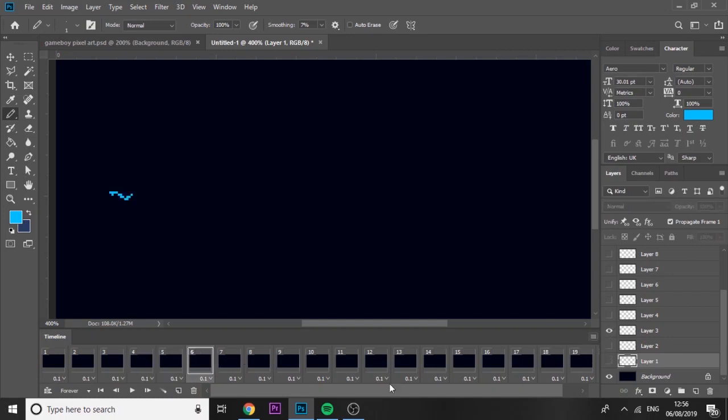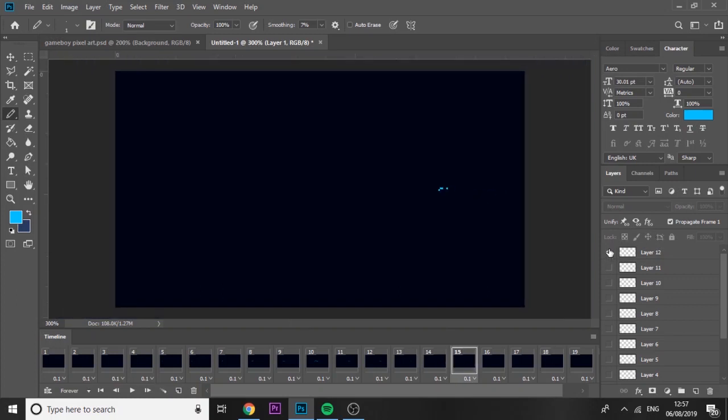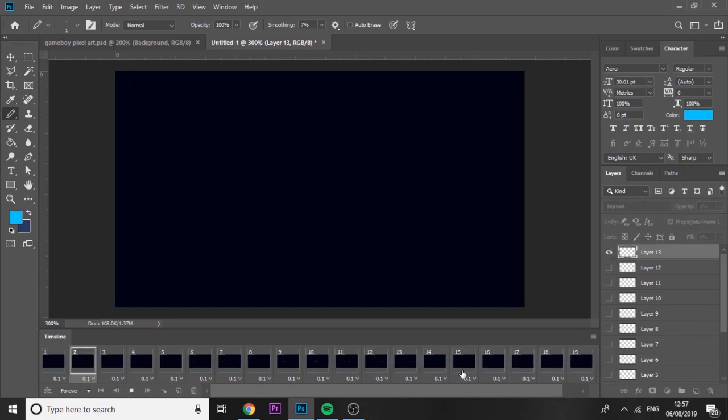Where you want the animation to start, add the first layer visible, then on the next frame add the next one, and keep doing that for each one. You've got to have patience with pixel art but it's not too bad. So each frame gets the next layer unhidden. I added one more layer at the end and since it shows on every frame by default, go back to frame one and hide it, then go to the specific frame you want and unhide it there.